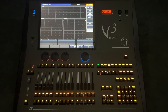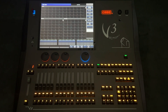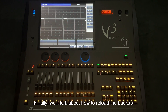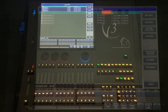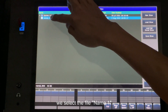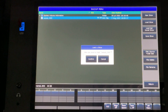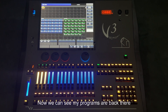Confirm. It can also delete all data of the controller. Finally, we'll talk about how to reload the backup. To reload the backup, first enter the backup menu, then select the backup name. For example, we select the file 'name1' and press the option 'load show', then confirm. Now we can see my programs are back.